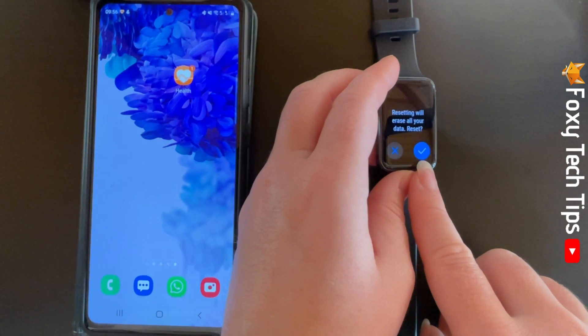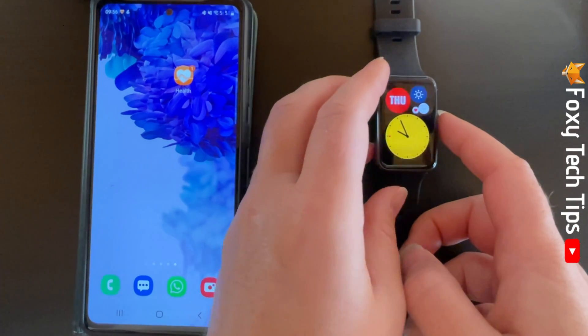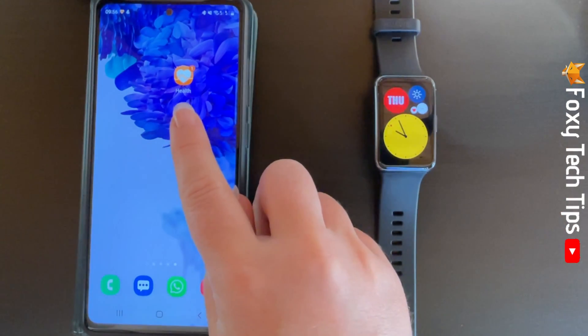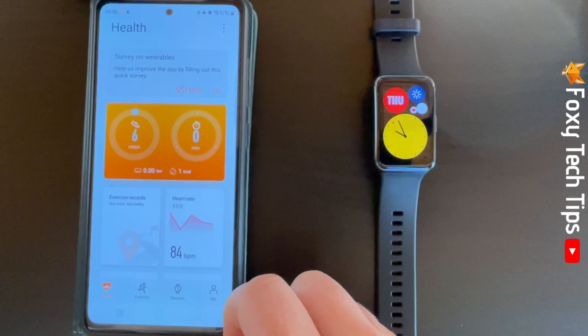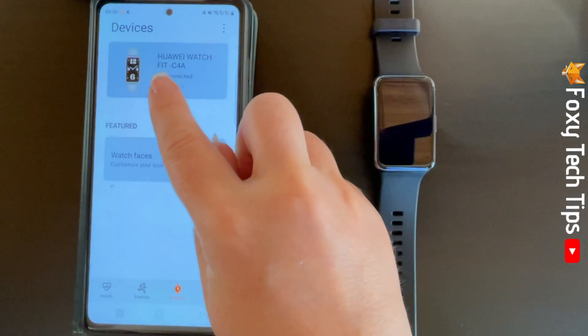You can also reset your watch to factory settings from the Huawei Health app. To do this, open the app on your phone and tap Devices at the bottom of the app homepage, then tap your watch's name.